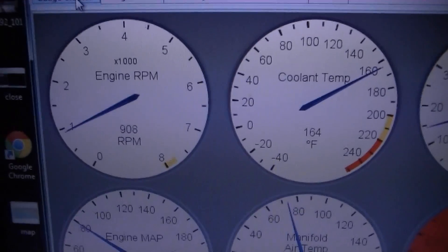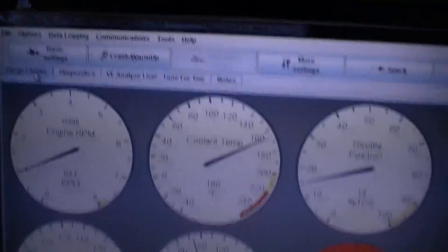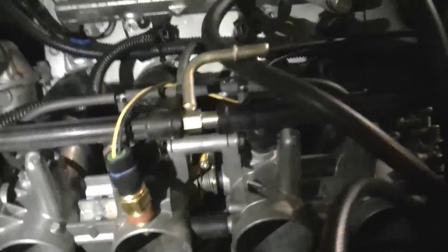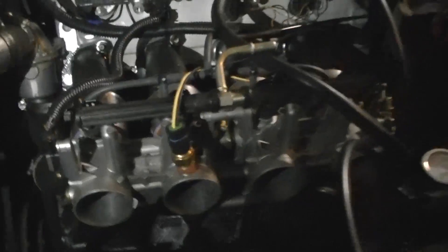It'll idle pretty close to 950 — that's kind of where I want it. I'm going to hop out real quick, take a look at the throttle bodies and show you around a little bit. It's still squeaking a little, I'm not really sure why. It's very possible that the squeaking noise is more than likely the alternator — something I need to resolve. Anyway, let's see the throttle bodies a little bit here.